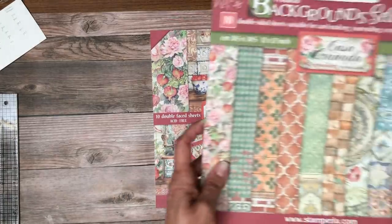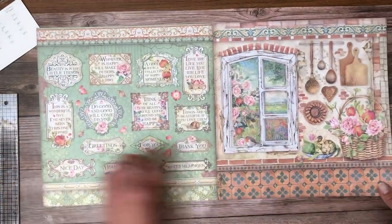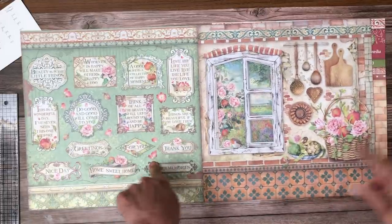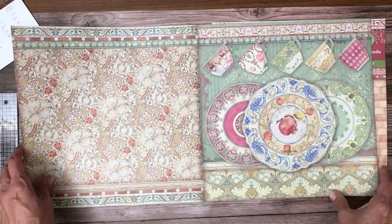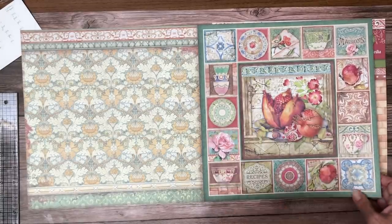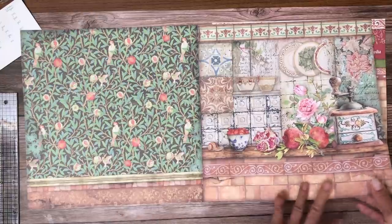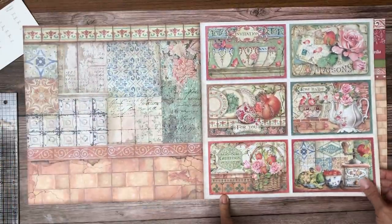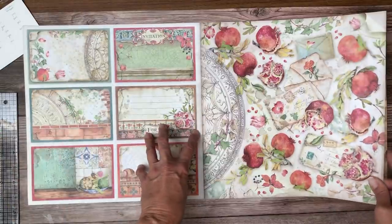Next I'm going to share Casa Granada, which is what I'm working on right now. Casa Granada has a collection pack and a background pack. I'm going to flip through each of these. I always like anything that has sort of a French door look to it. I love these cut-aparts — I used lots of cut-aparts in the last album I did with Blue Fern. This is probably the most striking image in the collection to me, so this will be my cover. I believe I'm going to go eight and a half by eight and a half.